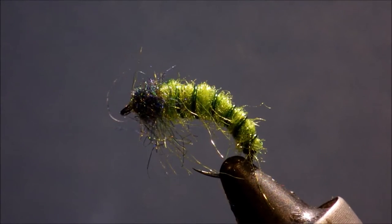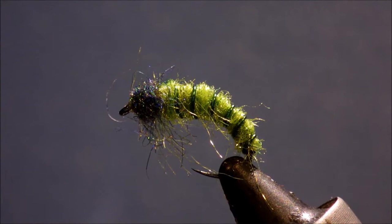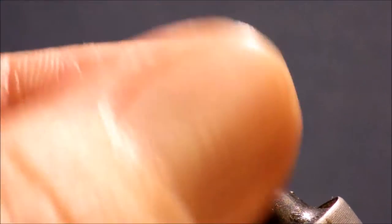Hi everybody, it's Martin at Slickin' Feathers again. Tonight I'm carrying on with my Beginner's Fly Tying Series. This is the third fly. The first two were midge patterns; this is a Caddis Nymph.